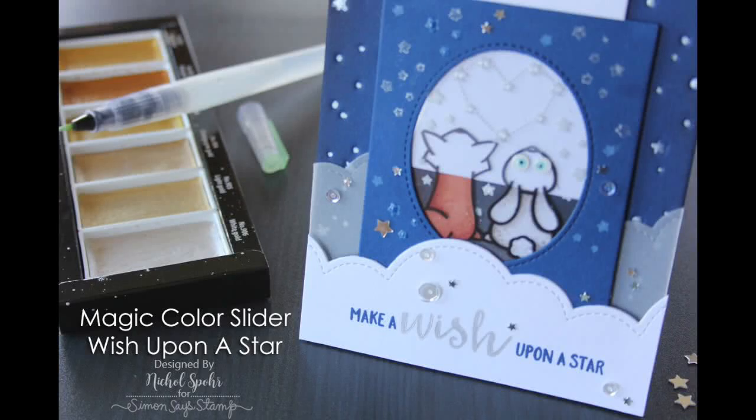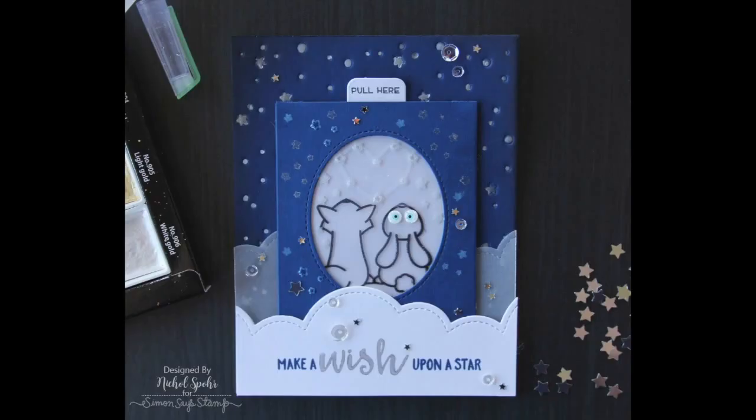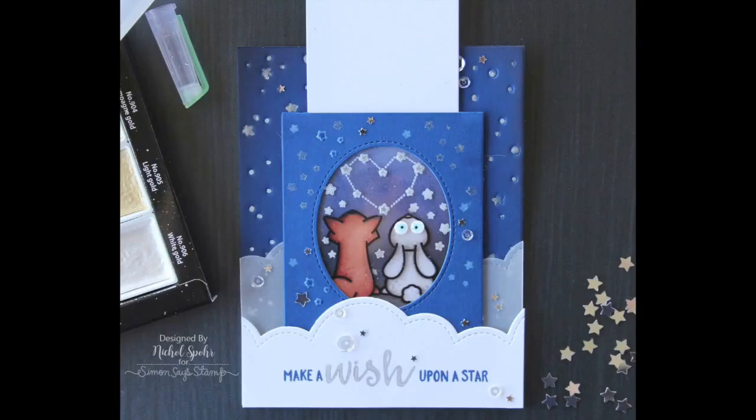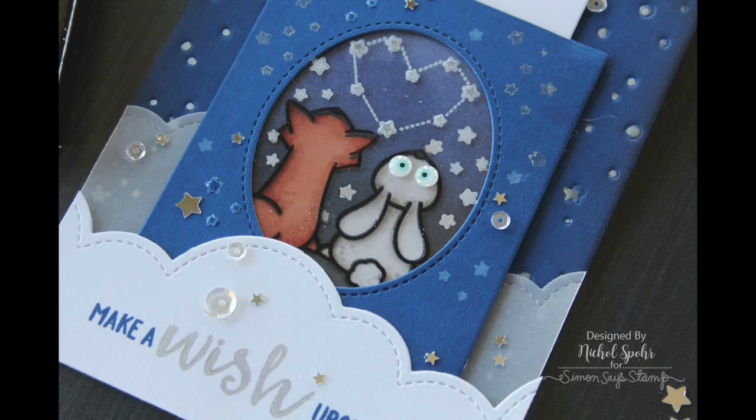Hi there, it's Nicole here today with a magic color slider card featuring the Lawn Fawn magic color slider die set and several other stamps and dies from Lawn Fawn. This is a super fun interactive die set that makes color sliders, which is fantastic for creating a peekaboo type of card scene. When you have it closed you see the outline of the images; when you pull the slider you get to see the color inside.